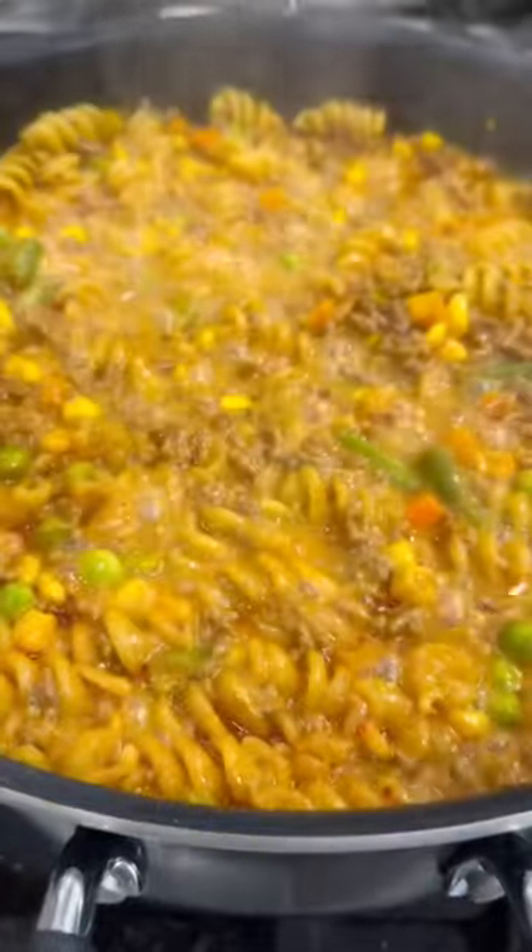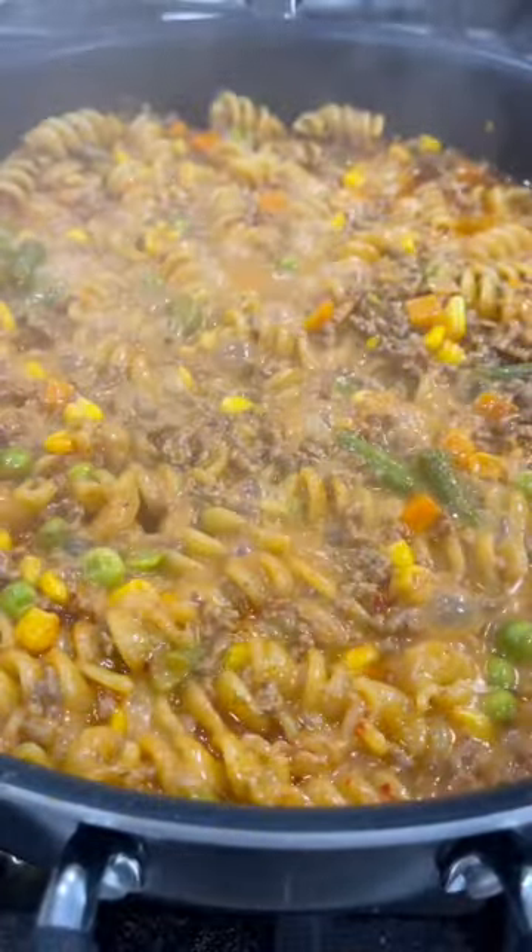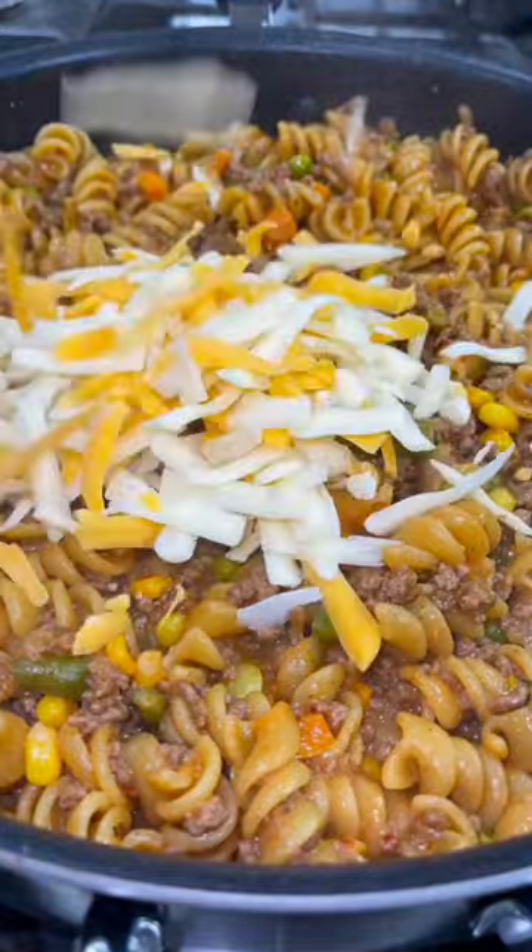Brought it to a boil, covered it with a lid, and let it simmer for about 10 minutes. Remove the lid and let it simmer for five more minutes.